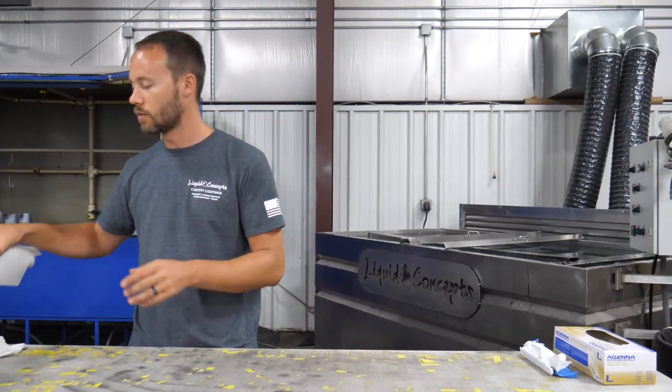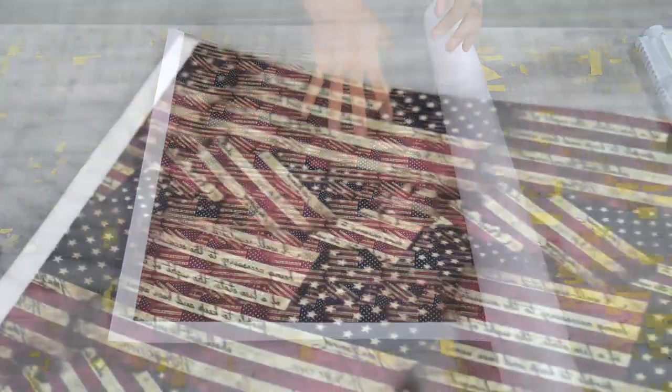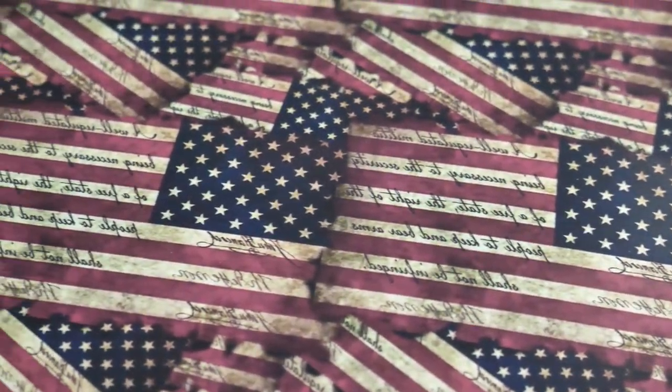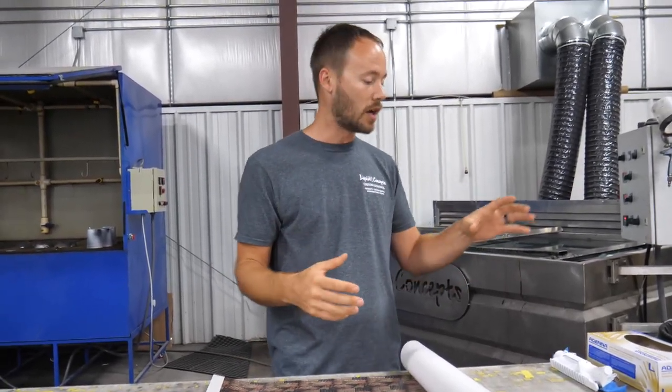I think you guys will really like this pattern. This is a custom printed film — pretty much it's an American flag, like an older type of American flag. And then we also have a bunch of the writing from the Declaration of Independence and things like that, the Bill of Rights and all that. So a really cool pattern that we're going to be doing on the AR-15.